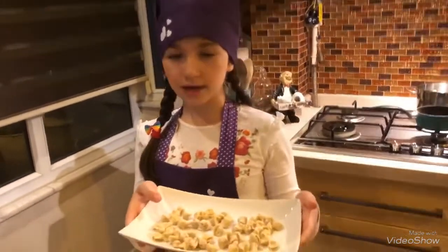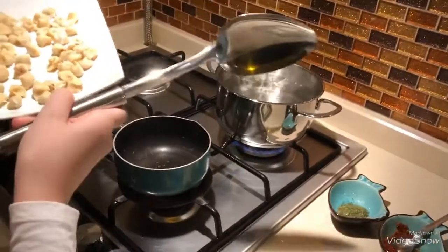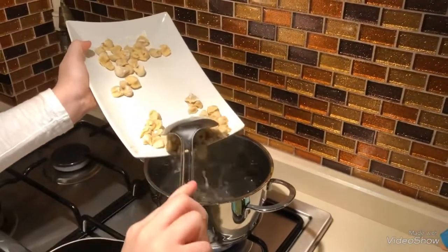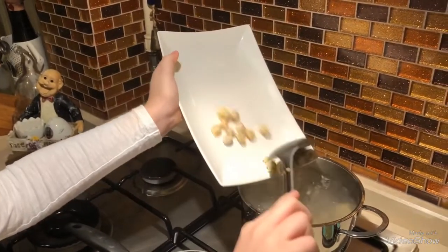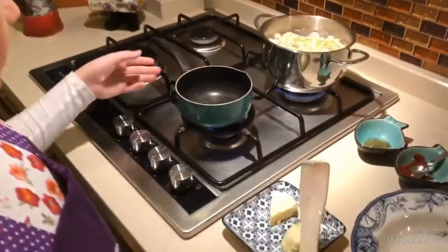We have boiled water here. I will put in the mantı. For eight minutes it needs to be cooked in here. Now we are waiting for it to cook and we will make the dressing.